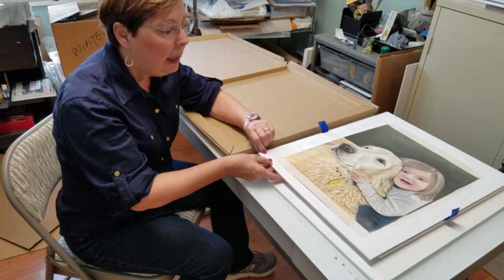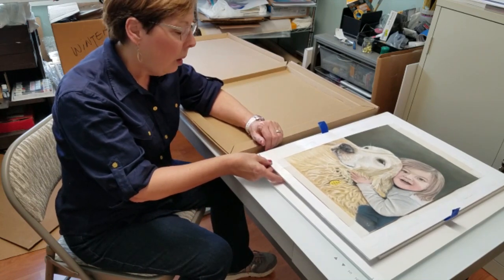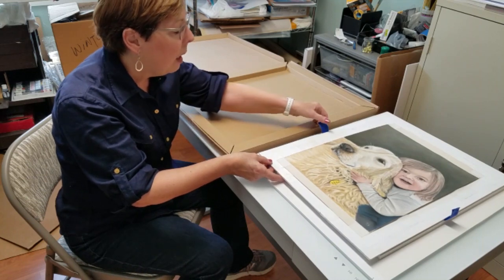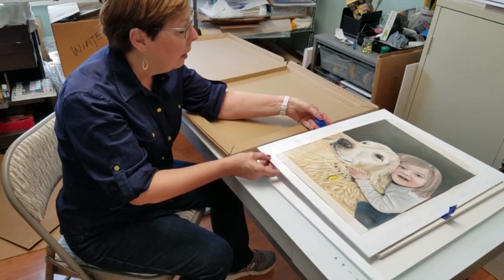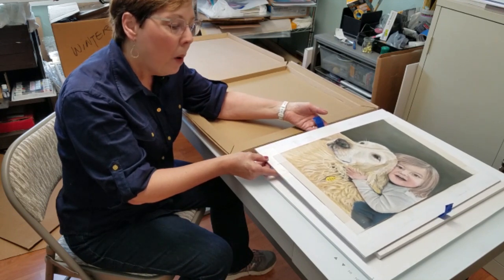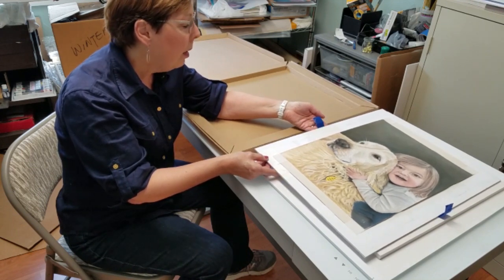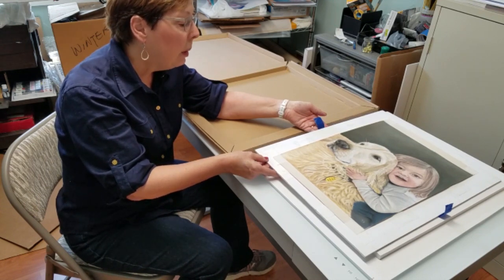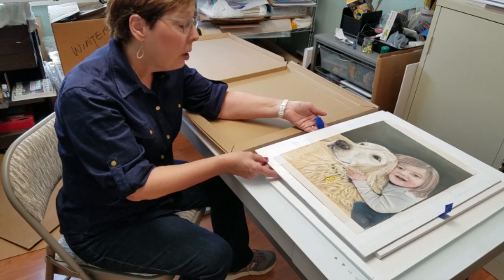so that it can be handled without worry of touching the pastel painting. I also applied some painters tape to the back of the foam core so that the framer can lift the painting out of the box very easily without touching any of the surface.